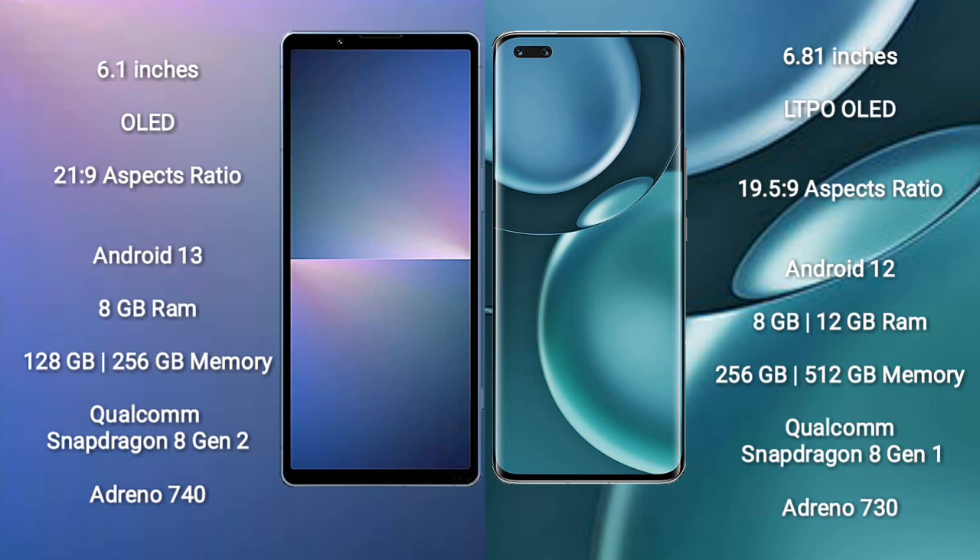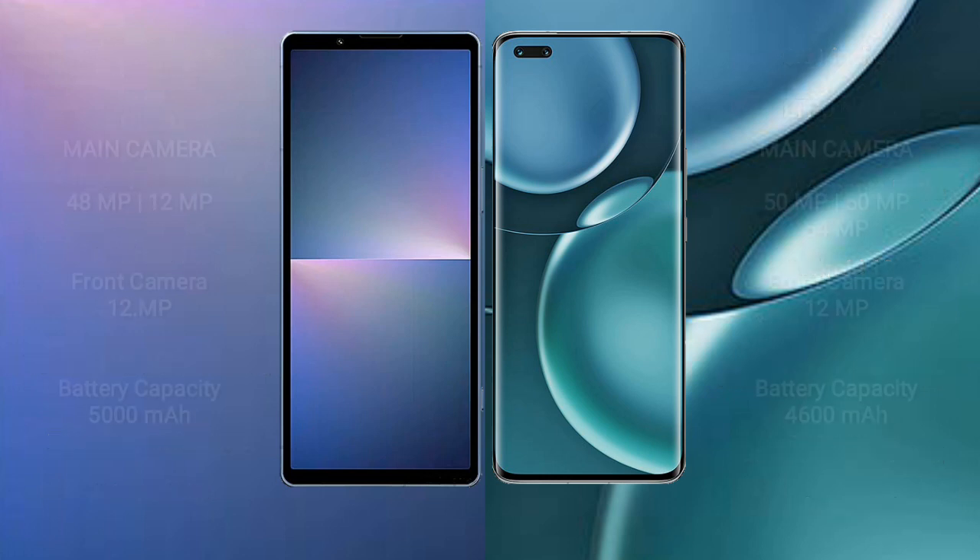Sony Xperia 5 Mark 5 comes with 8GB RAM and 128GB or 256GB internal storage, powered by the Qualcomm Snapdragon 8 Gen 2 processor with Adreno 740 GPU. Honor Magic 4 Pro comes with 8GB or 12GB RAM and 256GB or 512GB internal storage, with a Qualcomm Snapdragon 8 Gen 1 processor and Adreno 730 GPU.